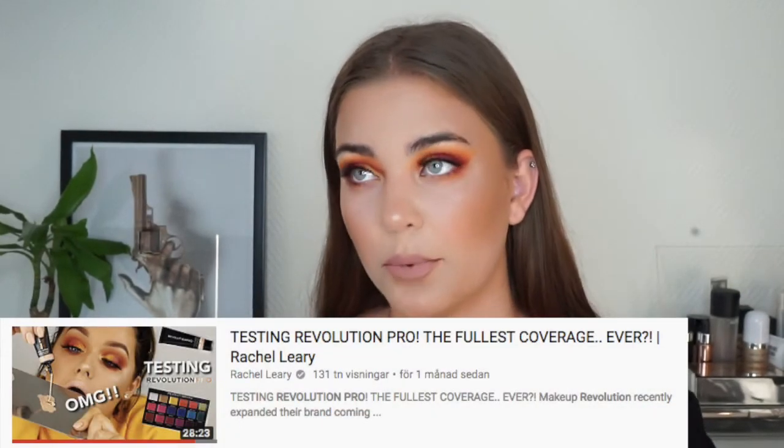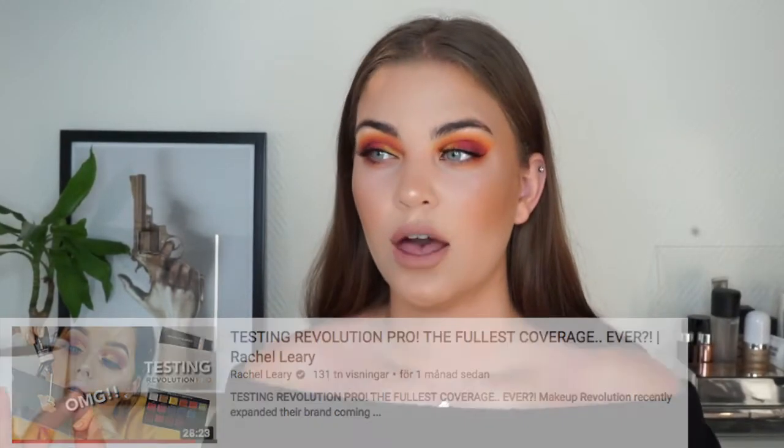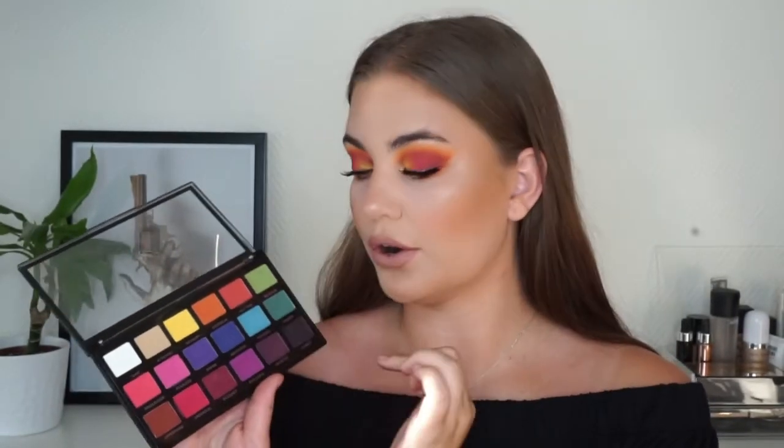I created this sunset look today. I was really inspired by a look I had seen using this palette before — kind of almost recreated the beginning but with the crease colors, because I really wanted to use the yellow, orange, and red shades in that order. The YouTuber, her name is Rachel Leary, included some of the pinks, so I kind of did what I remembered.